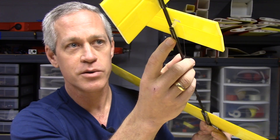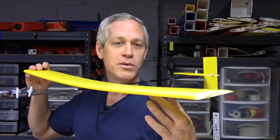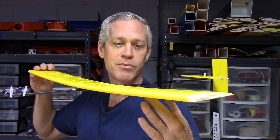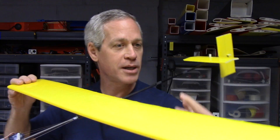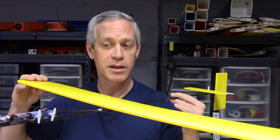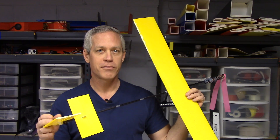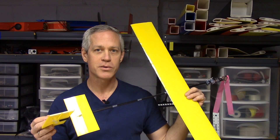I would be very happy to get 50 foot altitude and maybe a 30 second flight time, which for a pure foam board plane that cost about $50 to build all up including the electronics, I'd be pretty pleased with that. So let's have a look at a couple of the first flights of the Electron and see how it goes.